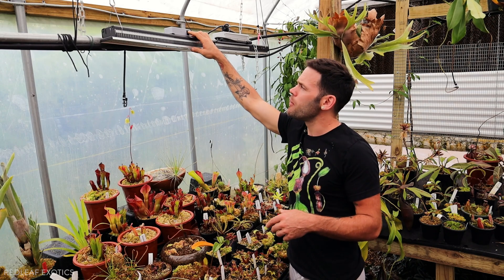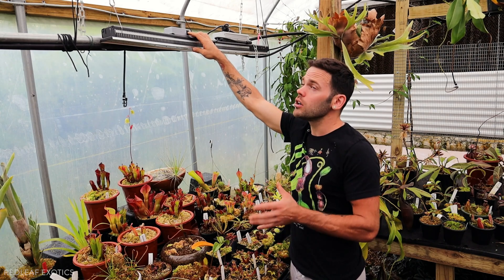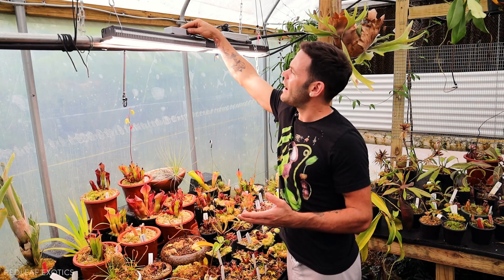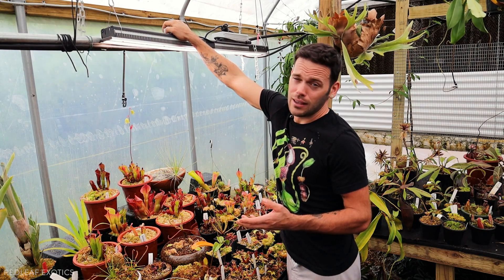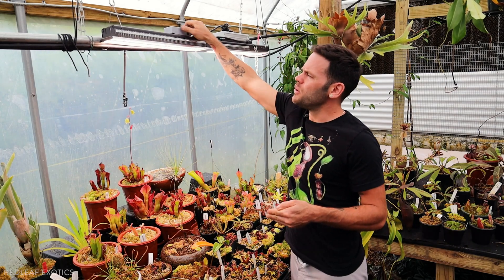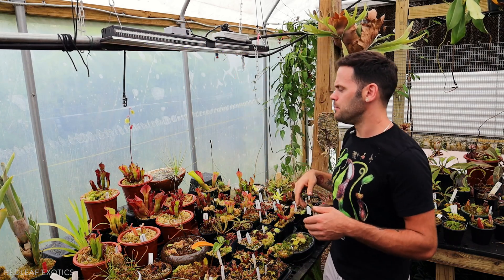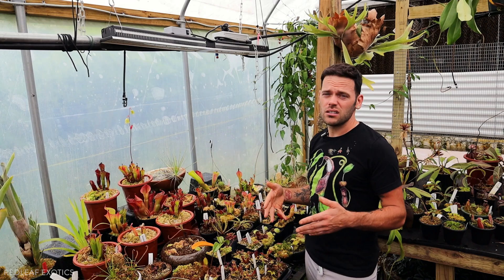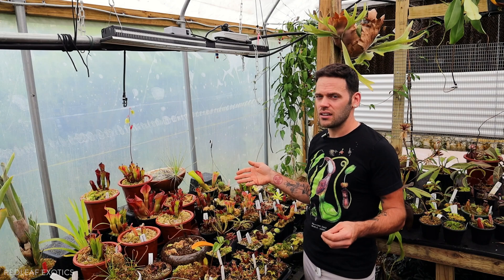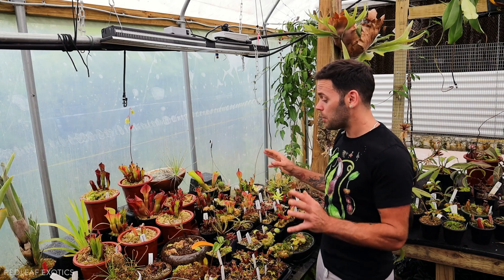While we're here, I want to talk about the Mars Hydro SP3000 that I have over a lot of the Drosera. This is a really good light — it is so powerful, but it has a dimming switch on the back so you can lower or brighten the intensity. I can't even look into it, it's so bright. In winter, I'll have these on for around 13 hours of strong light. Now that it's warmer and we have more natural light, I'll only put this on early in the morning and maybe for a few hours at night. In the dead of summer, I probably won't even use it. The Drosera and Drosera cistiflora love it.